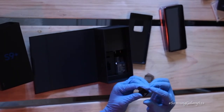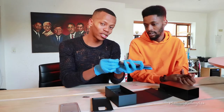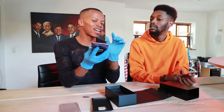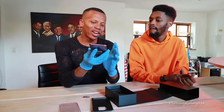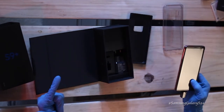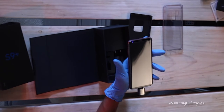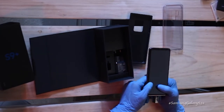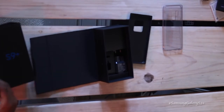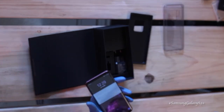It comes with a USB connector, and what you can do — which is what Jeff did earlier — is plug the USB connector into the new phone, then into his other Samsung phone and transfer everything. When I say everything, I mean every single thing: wallpaper, arrangement of apps — he literally moved his life from one phone to the other.